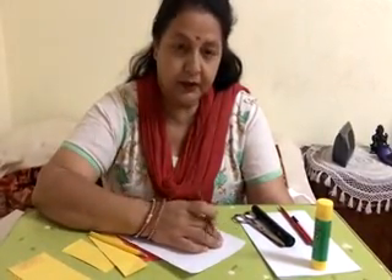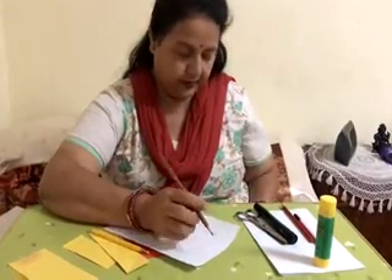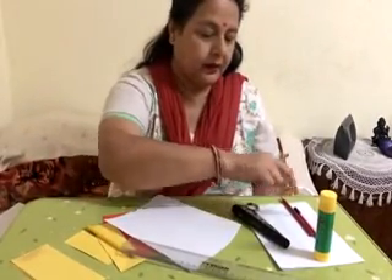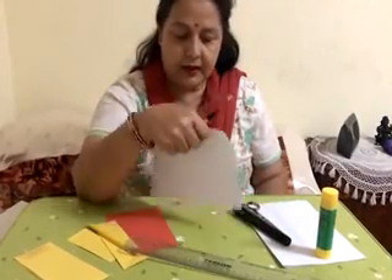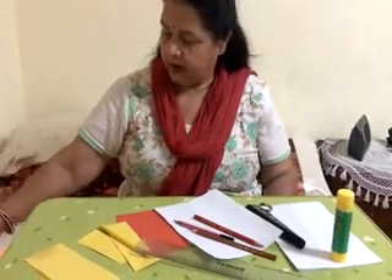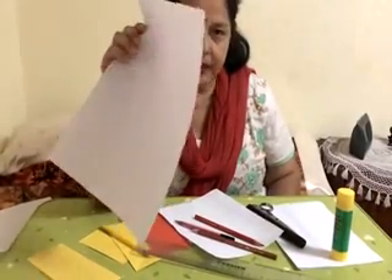For this craft, you need scissors, glue stick, ruler, marker pen, pencil, and A4 size paper. If you have color paper, you should bring that paper also. If you don't have color paper, you can use A4 size paper.